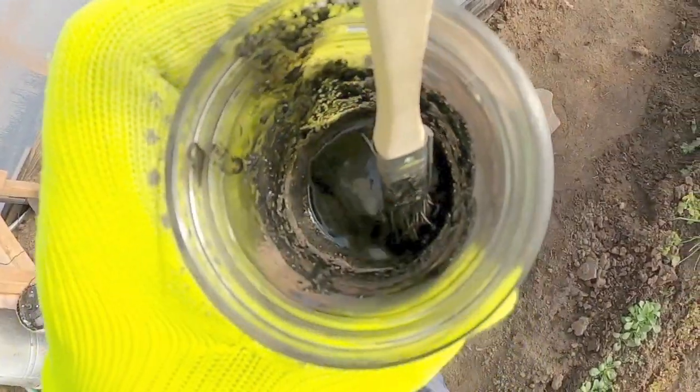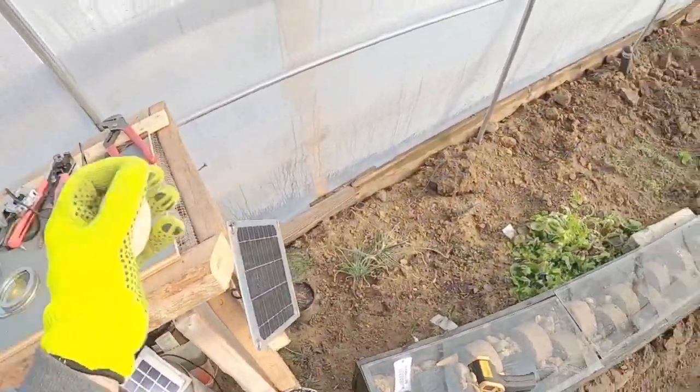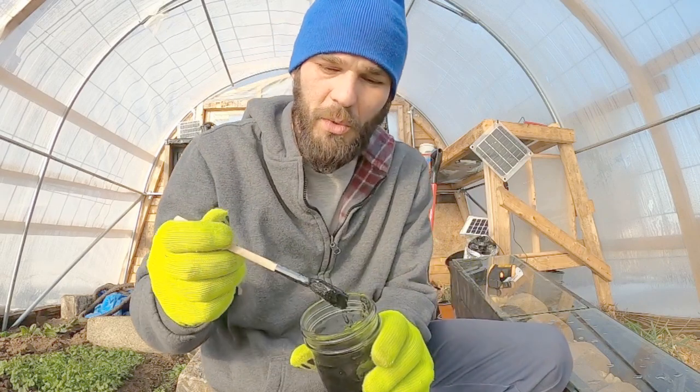That is definitely interesting — those are some good readings. We're getting a decent growth in heat just by painting these rocks black. I can feel the sun warming me up in the greenhouse. Let's talk about our paint supplies. This is our paint right here — this little concoction has only two ingredients. We've got one chicken egg. We have chickens so we have free eggs all day long. The other ingredient is wood ash — we used some biochar and just crushed it to a powder.